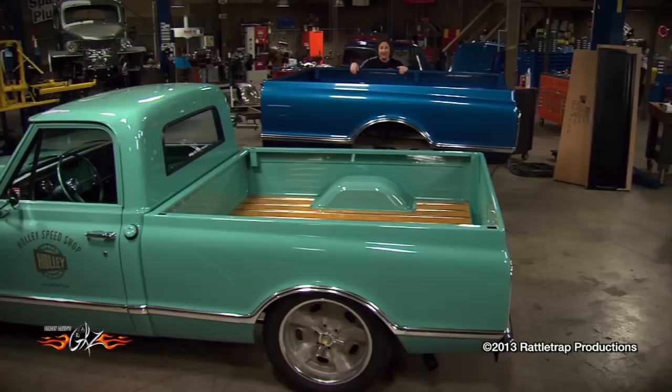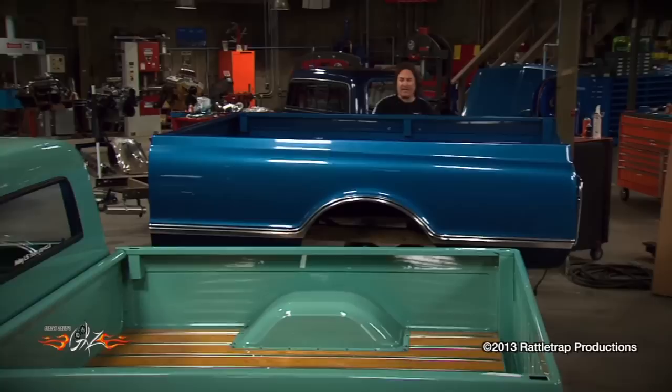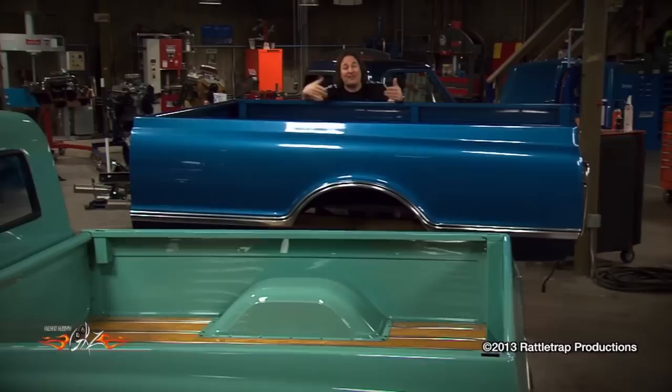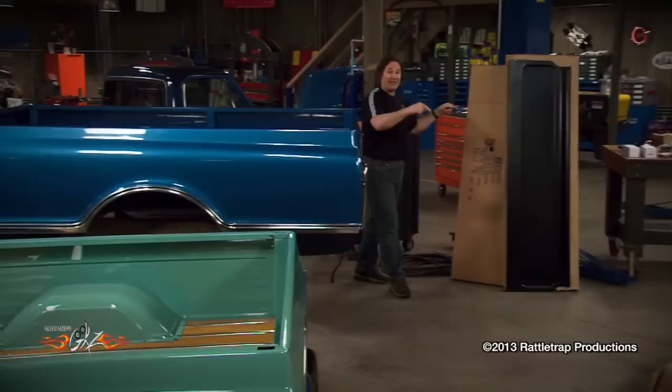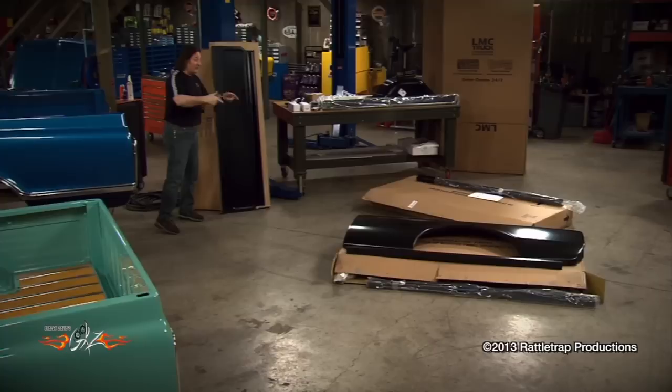Now you can start to really see the difference between the long bed and the short bed of these old Chevys. It's not only longer up here, they're also longer back here. You don't have to cut the long bed down anymore because LMC Truck has got a complete short bed kit for the '67 through '72 Chevy pickups. It includes the bed sides, the floor, the hardware, the tailgate — everything. So all you literally have to do is bolt it together.